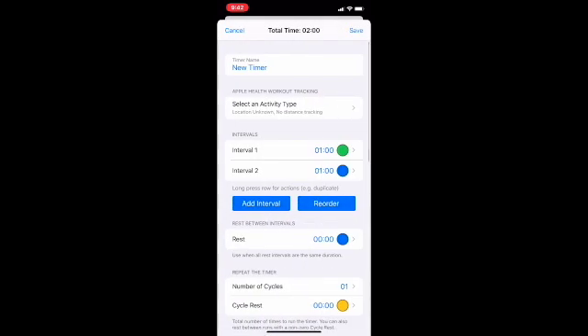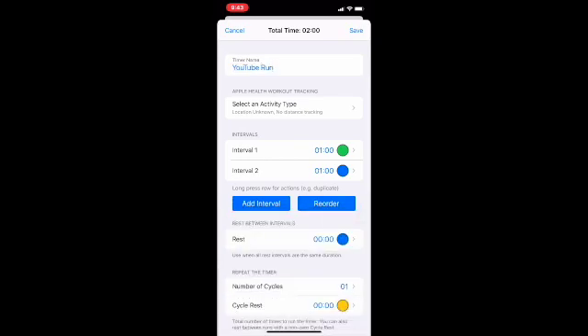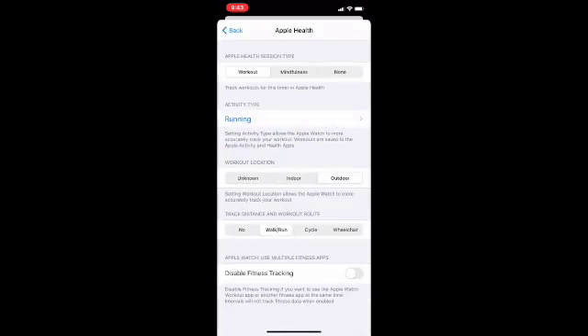We're going to hit Add, then New Timer, and we're going to call it 'YouTube Run'. You need to select the activity type — it is a running workout. That automatically switches everything to outdoor and walk-run settings. You can disable fitness tracking if you want to use the Apple Watch workout app or another fitness app at the same time. If you hit 'disable fitness tracking,' the app itself won't record it but your Apple Watch will.